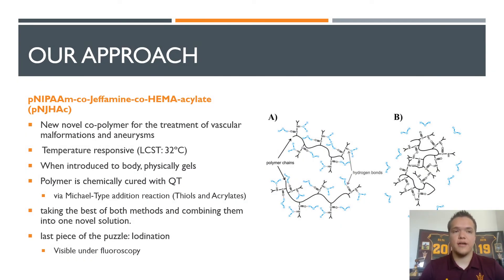Talking a little bit more on our approach: the polymer that we made is PNJ-HAC, or poly-NIPAM co-jeffamine co-HEMA acrylate. The base of that polymer is NIPAM, which is a temperature-responsive polymer that has gained a lot of interest from the biomedical community. The reason for this is two things: one, it's water-soluble; and two, its lower critical solution temperature, or LCST, sits right below human body temperature. This means that when poly-NIPAM is introduced into the body, the polymer becomes insoluble, its chains form a folded conformation, and it physically gels — as seen in the figure to the right from A to B.